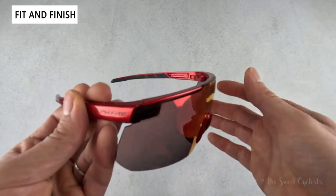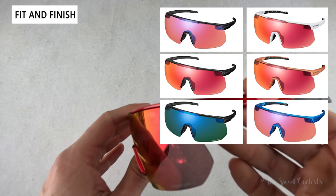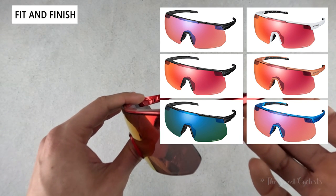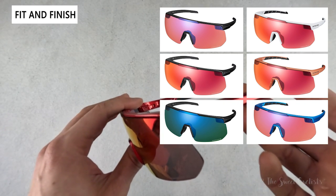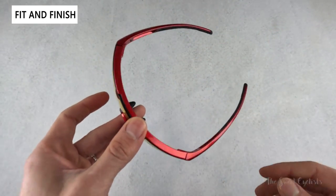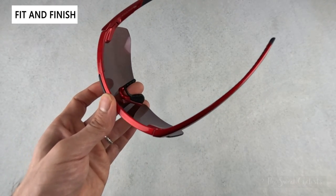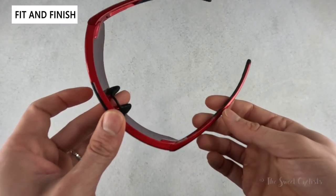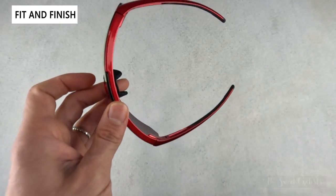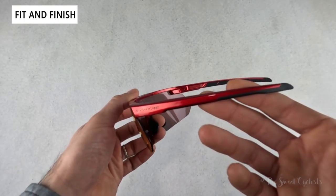It's available in five different color variations: two matte ones — black and what they call Extra White — and then metallic orange, blue, and red. We have the red here and it really is a beautiful finish, a metallic finish with a nice depth to it — something you'd expect to see on a car, not on a pair of sunglasses. Highly recommend the metallic versions over the matte ones as they really stand out and look great in the sun.